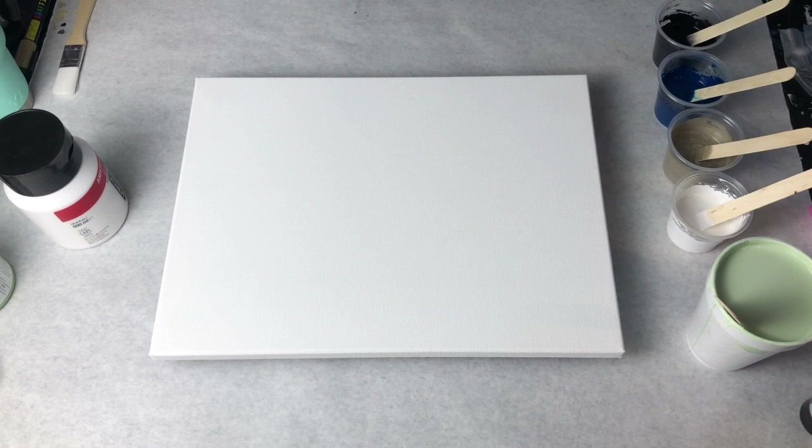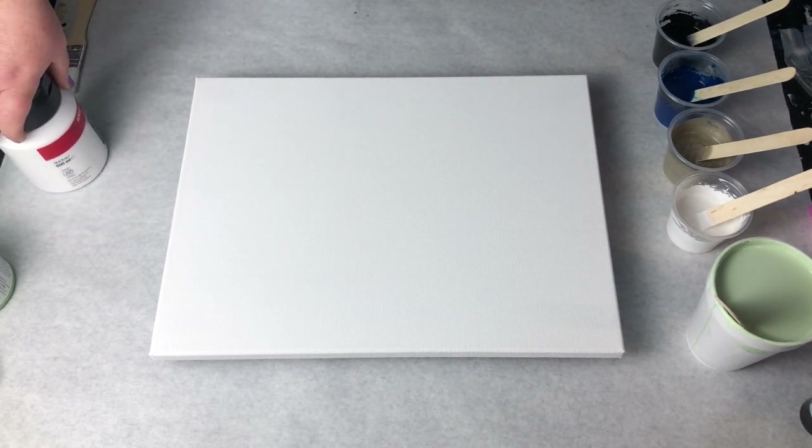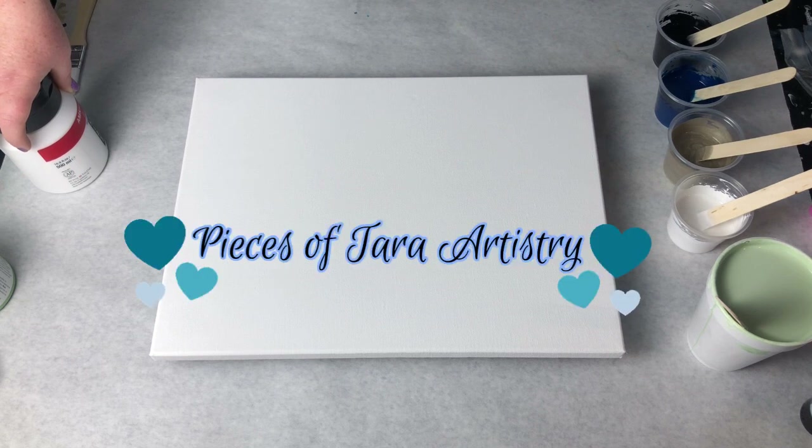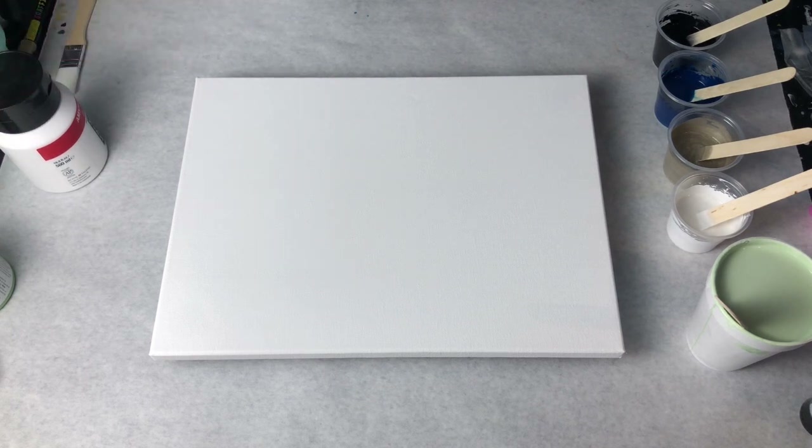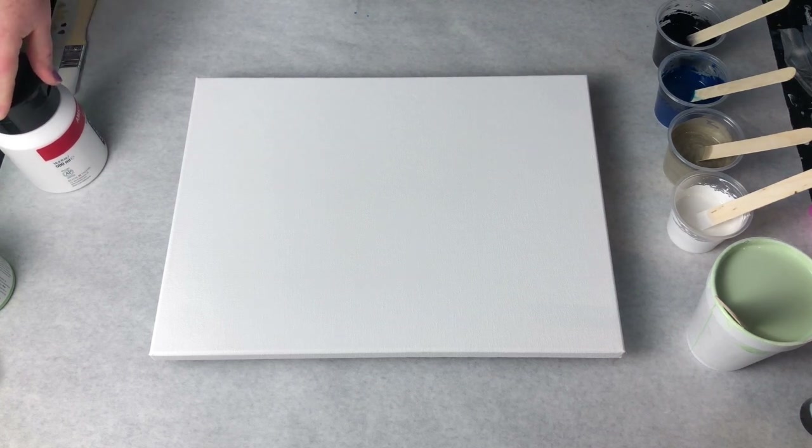Hey guys, it's Nicole! I am wonderful and so excited to be doing this painting today. I'm going to be doing something completely different, something I have not done before, so we'll see how it works. It's inspired by Tara from Pieces of Tara Artistry — if you've never watched any of her videos, please do. She does beautiful work with the pearl cell technique and Dutch pours within them — it's so pretty.